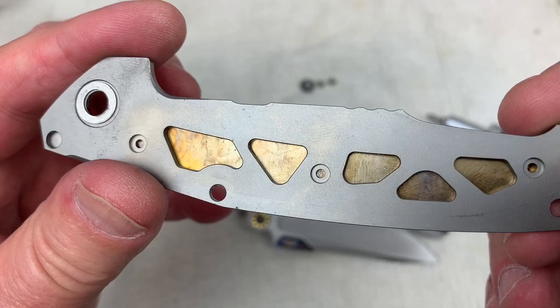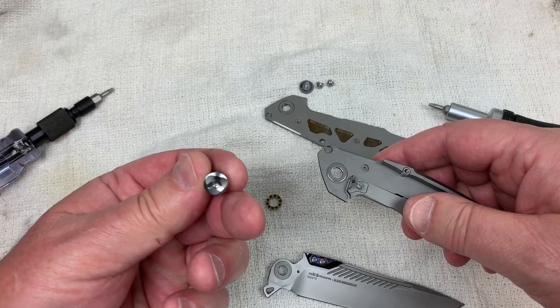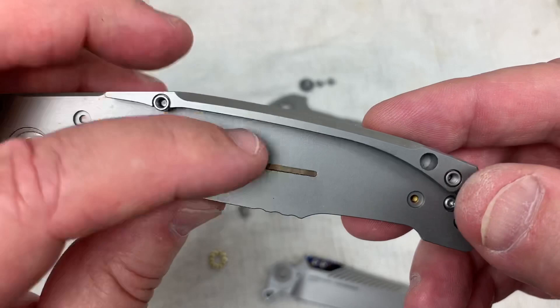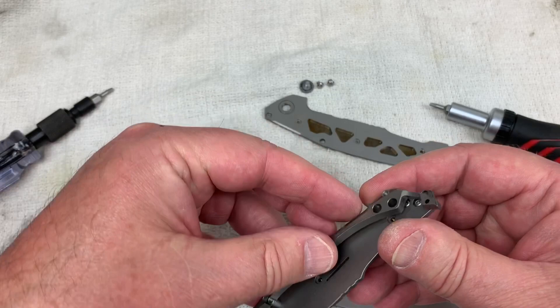I wonder if you can push that insert out of here. Sure looks like you can. Ceramic bearings. It's reasonably clean. And there's the pivot coming up from the back. It looks like there's little holes in here where maybe you could push that insert out — so maybe that is possible. Of course, there's your backspacer, and that comes off real easy.